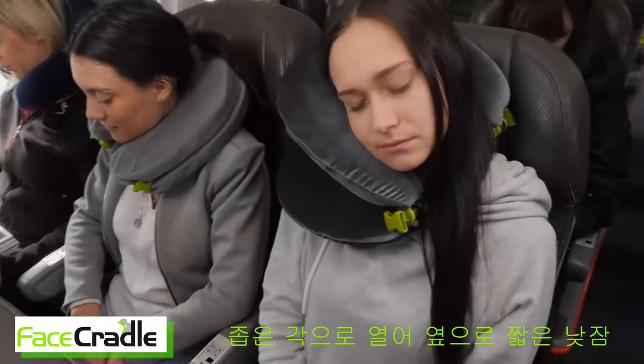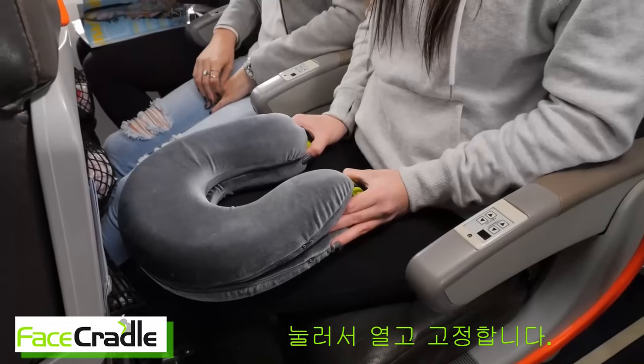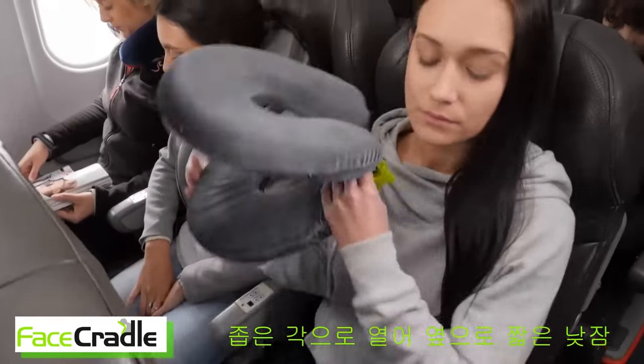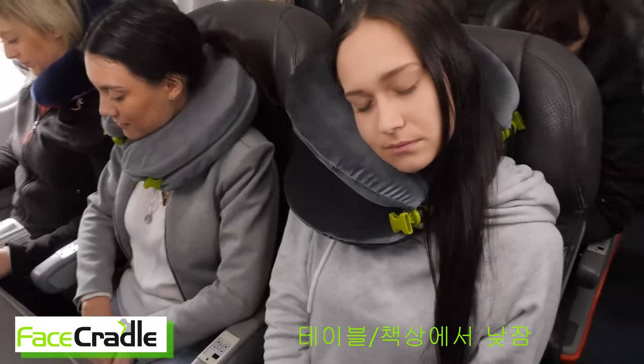Our first improvement is mode two. We call this snoozing. To open pillows, hold and depress buttons. Release and lock at the 20-to-10 clock position. Face Cradle supports the head higher up and onto your shoulders, taking pressure off your neck.